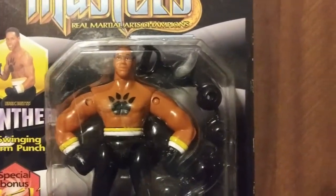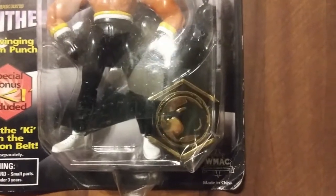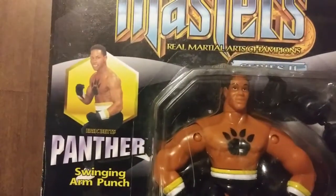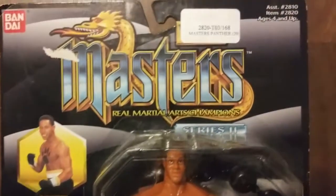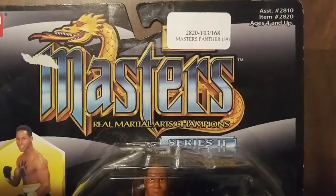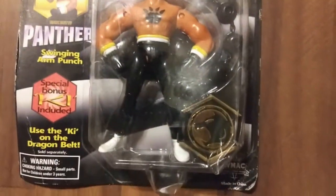He comes with a weapon — not exactly sure what that is. He also comes with his Panther emblem, which goes to the Dragon Star belt. Up on the corner it's got his picture, and it says 'with swinging arm punch.' At the top of mine it has a little sticker — I don't know if this was a sample or what the deal was with it. But anyway, this is the Panther figure front.